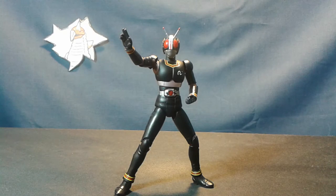Hello ladies and gentlemen of the internet, it's RJ and today we'll be taking a look at the Bandai Tamashii Nations SH Figuarts Kamen Rider Black.